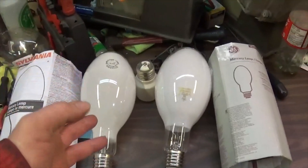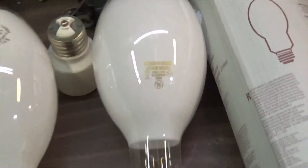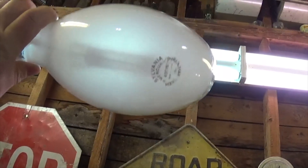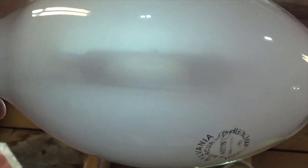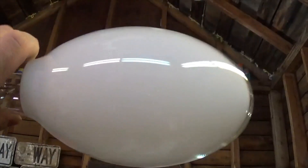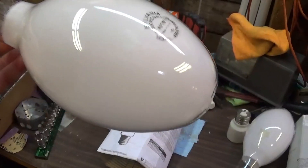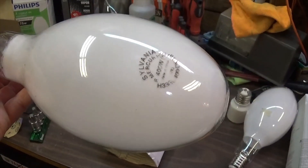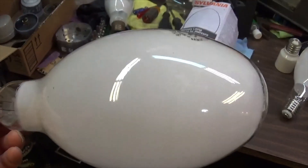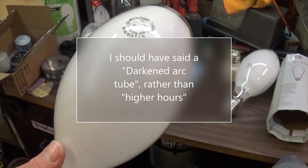I originally wanted to call this video something like old versus new mercury vapor lamp, but unfortunately I don't have any more 400 watt coated Sylvanias, so we're going to be comparing it to a new GE — probably not a very accurate comparison. But the biggest thing I want to note about this Sylvania: you see how thin that coating is? We can actually quite easily see the arc tube in there. Then with the GE bulb, we can barely even see through it with this fluorescent coating. I'm assuming this is going to affect the color of the light a fair bit. I don't remember if it had a hint of green when it was new, or if that only started coming on in the later years — so I don't know if it's a little green because of the thinner phosphor coating on the Sylvania, or if it's just the higher hours. I have looked back on old videos where you can see this light running in the background when it was new.